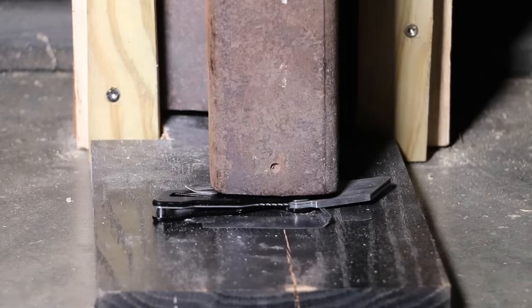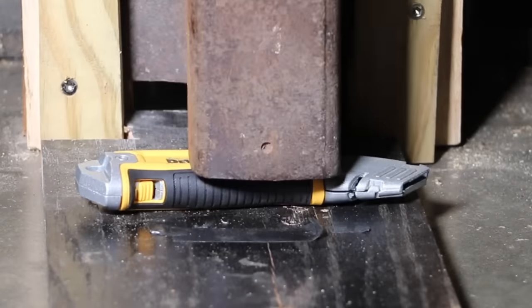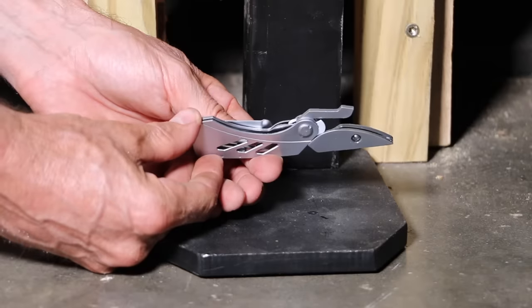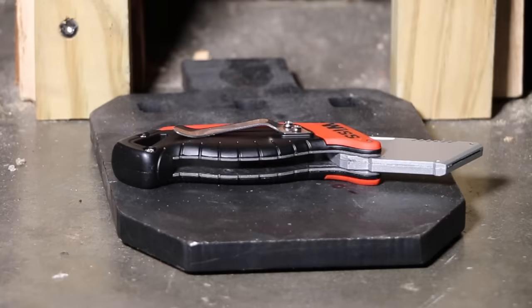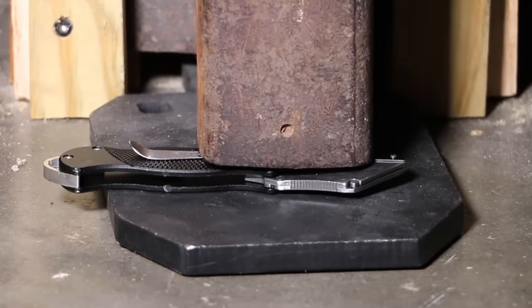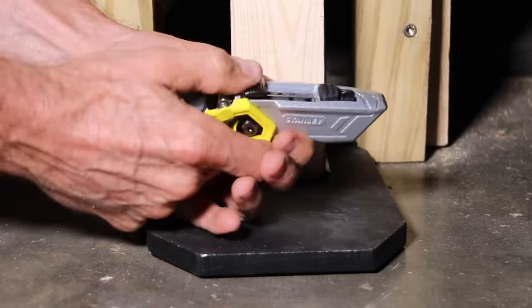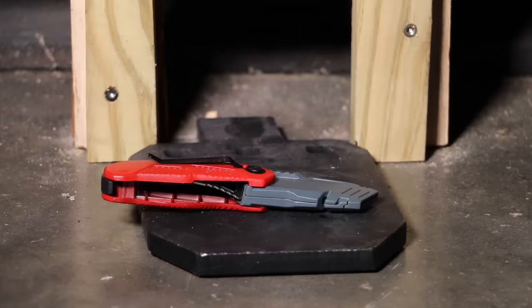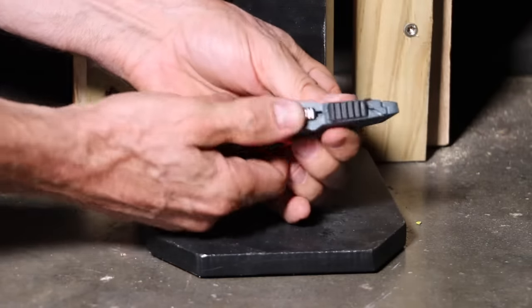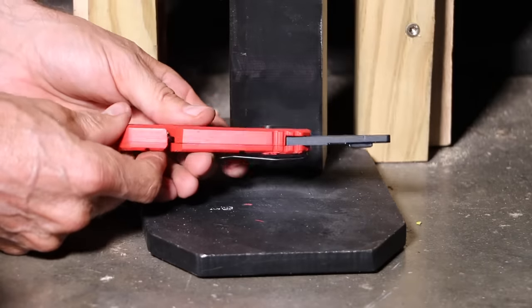The Black & Decker experienced a lot of damage and there's no way it's going to close. The handle on the non-folding DeWalt experienced some damage, but the blade still retracts and extends just fine. The Gerber experienced some damage but held up better than the Black & Decker. The Crescent experienced just as much damage as the Black & Decker. The Husky doesn't look too bad, but the knife is stuck in the open position. The Stanley FatMax doesn't look too bad, but neither blade retracts or extends. The Craftsman held up really well — the blade still retracts and extends, though I can't close the knife since the liner lock is damaged from the previous test. The Milwaukee doesn't look too bad but it's bent and stuck in the open position.